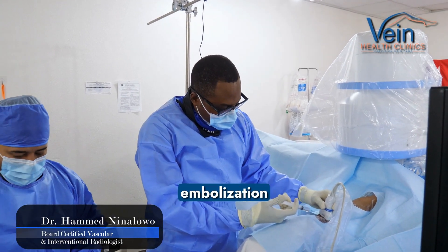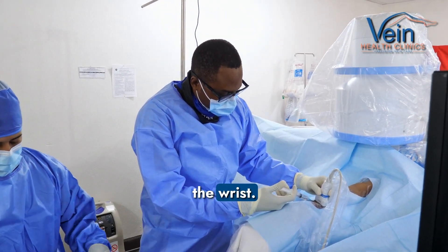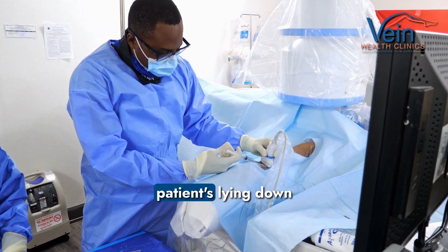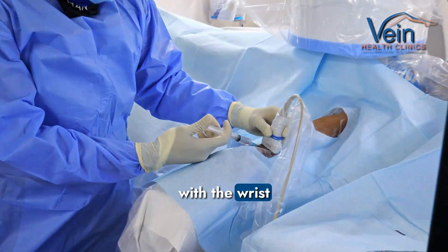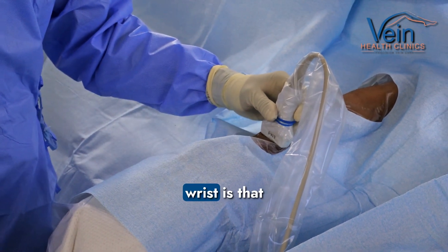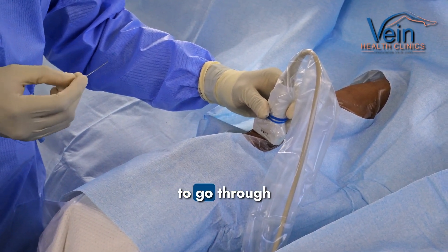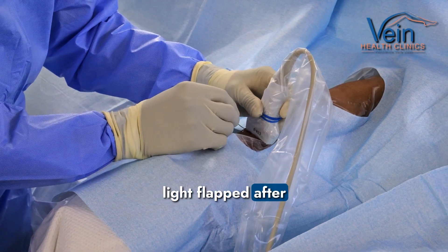We're starting a uterine fibroid embolization procedure through the wrist. This is something called radial access. As you can see, the patient's lying down very comfortably with the wrist outstretched. The advantage of going through the wrist is that patients could be much more comfortable. We don't really have to go through the groin. They don't have to lie flat after the procedure.